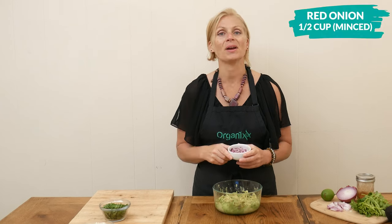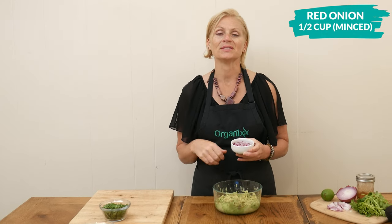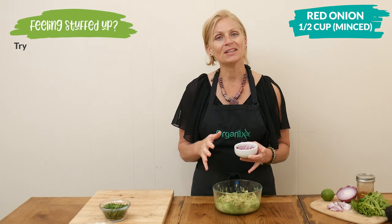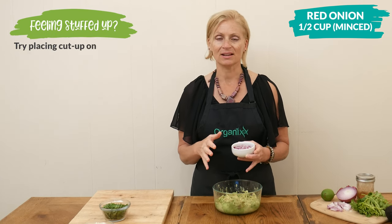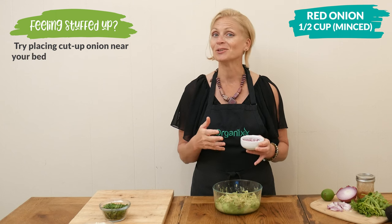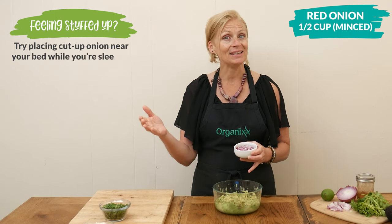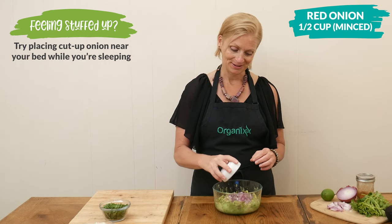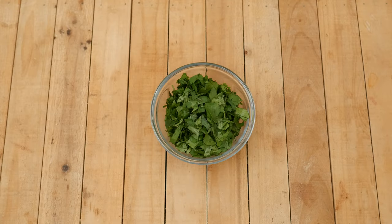Did you know if you're ever feeling congested, you can always take an onion, chop it up, place it in a bowl, and then place it near where you're sleeping and it should help clear up your sinuses.